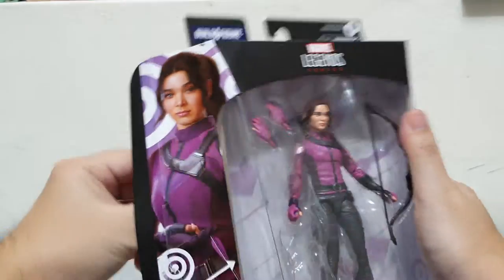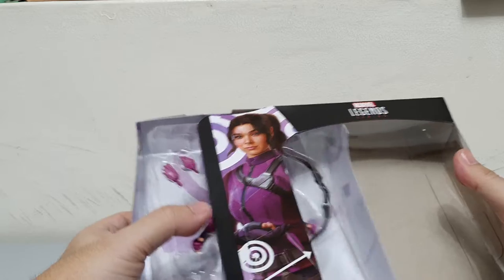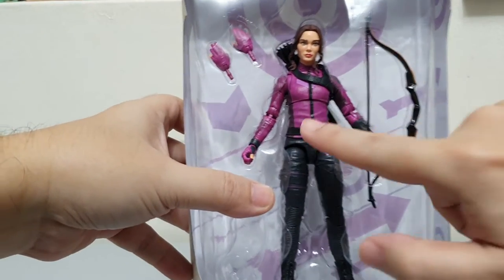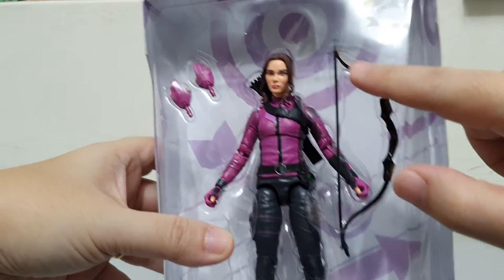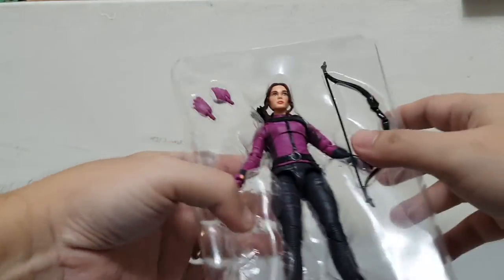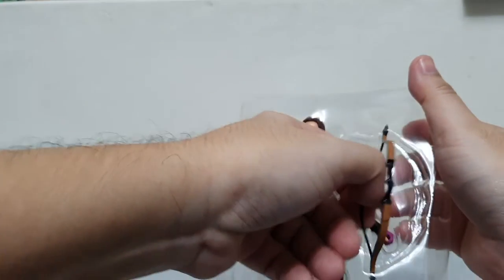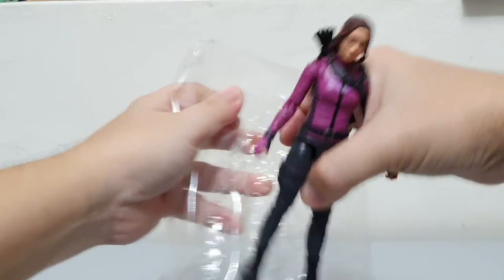The beauty of this packaging compared to the new windowless blind boxes is that you can really see the figure, so at least you have an option to choose which figure to get. So here she is out of the box — you have the figure, extra hand accessories, and of course her bow if I'm not mistaken. Let's get her out of the packaging and get the accessories at the sides.